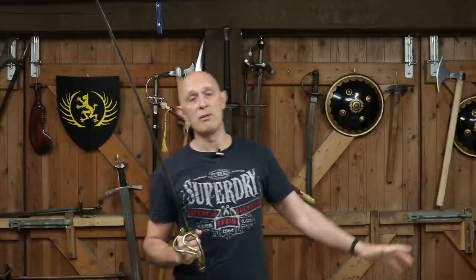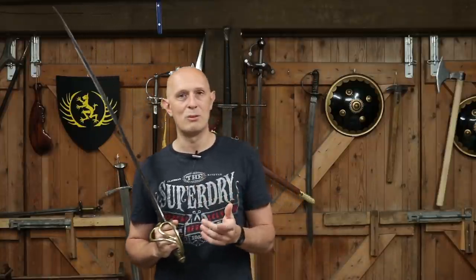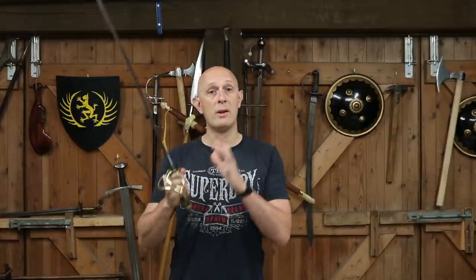The criticism of asymmetrical hilts wasn't just in Britain — there was criticism in France and elsewhere. Colonel Marmont criticises asymmetrical hilts; John Latham of Wilkinson's sword criticises asymmetrical hilts. In the Victorian period, some officers who had the choice to order their sword how they wanted did order symmetrical hilts for this very reason — partly for protection, but a lot for balance and symmetry.